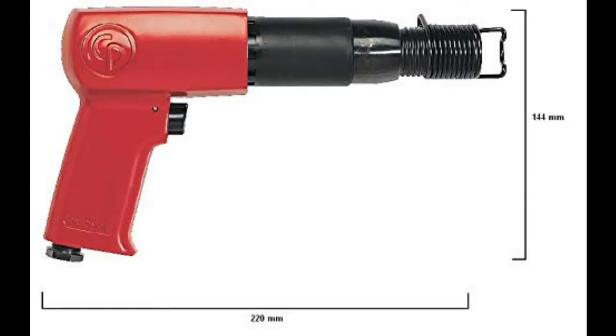Chicago Pneumatic nailed power and affordability on the head when they created the CP7150 Air Hammer. One of the ways the tool company created so much power at an affordable price was to add three and a half inch pistons. The longer pistons deliver more power per blow, which creates the power you need to get through challenging projects or demo work.